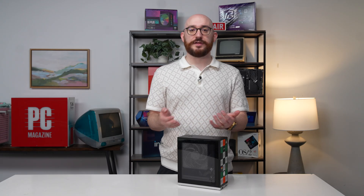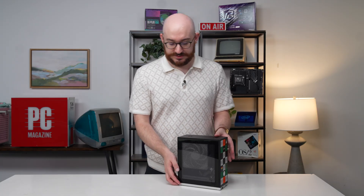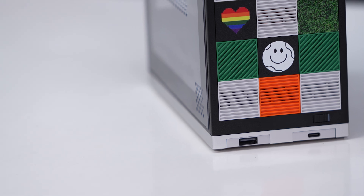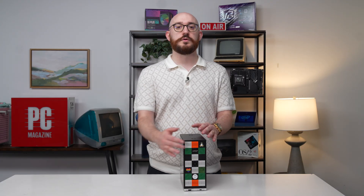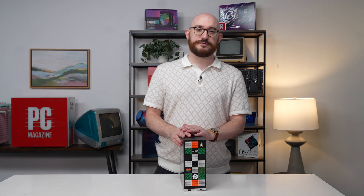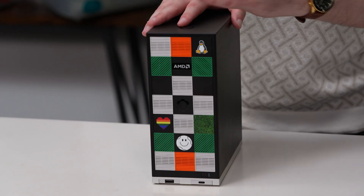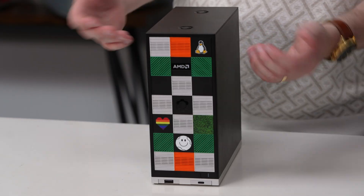Aside from the core components — really all I did was install a CPU fan and a drive — the aesthetic options are actually one of the most customizable and enjoyable aspects of this. These front aesthetic tiles: it doesn't come with all of these, but you can order a slew of packs of different colors, or individual one-off graphic tiles like the Linux logo or the heart. There's a range of things to pick from, which really goes a long way in personalizing your system. This front panel pops out and you can swap these tiles pretty easily.